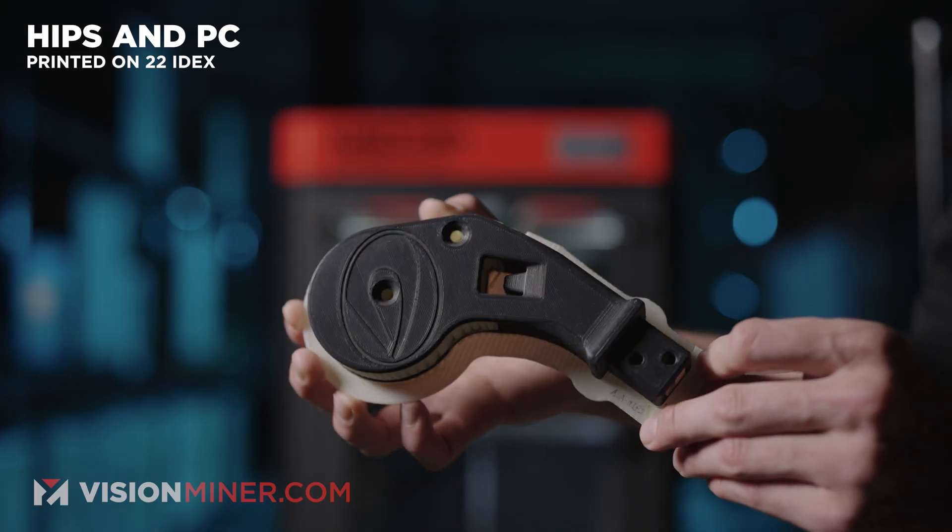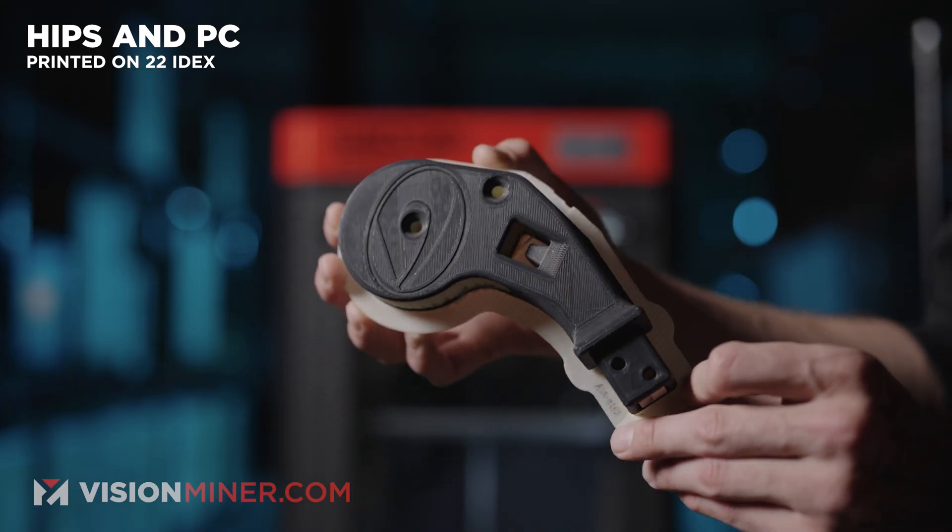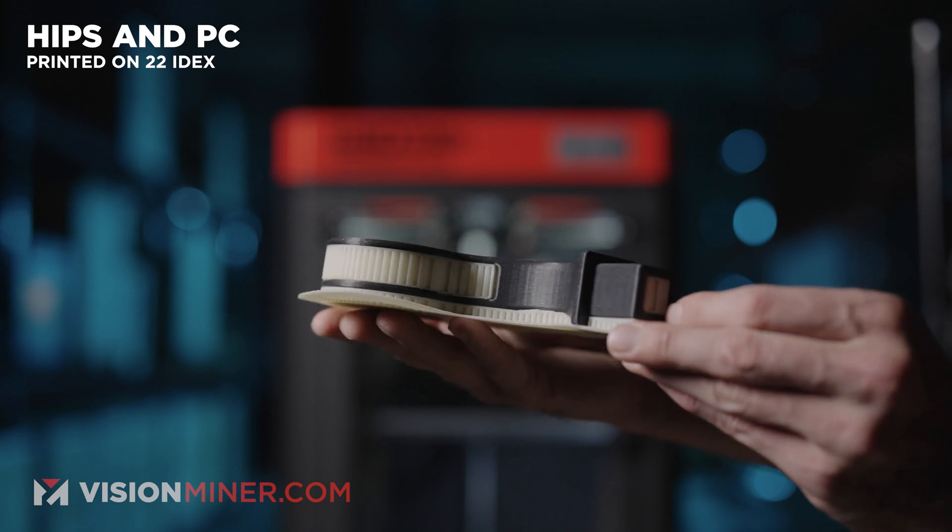Now let's go down the entire list and talk about what each material really is. This one is actually just regular PC — polycarbonate, not PCTG. The C in PCTG has nothing to do with polycarbonate; they're 100% separate materials.